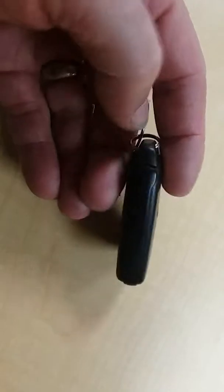We press that button and it's going to release the key right here and pop out. It will look something like this coming out of the side.